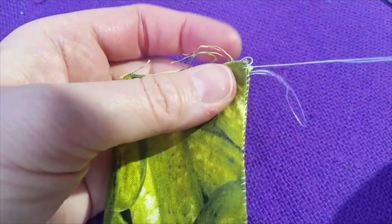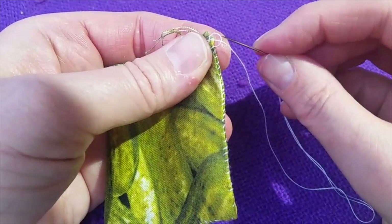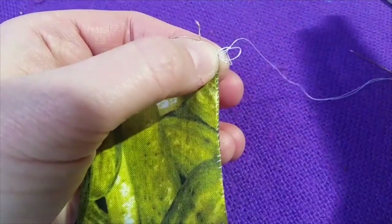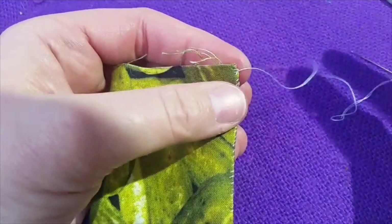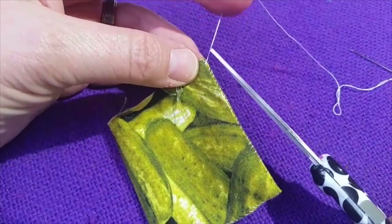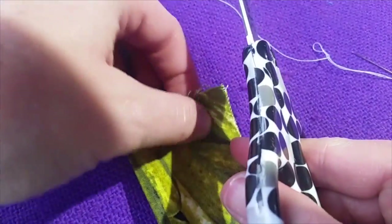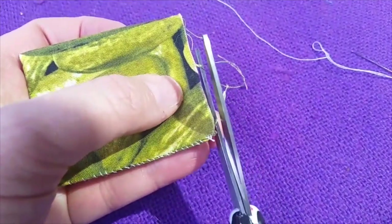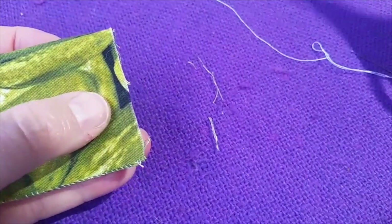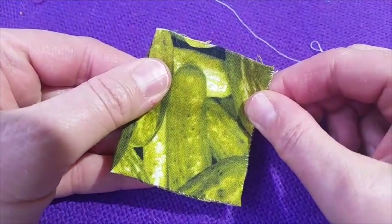Pull on the thread — I have a loop left. Go through the loop and pull tightly. At this point I'm going to take my scissors and carefully snip off my thread. I have a couple of really long strings here too that I don't want to deal with anymore — they're getting in my way. And then now we are ready to fill our bag with beans.